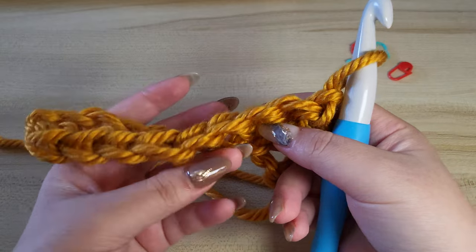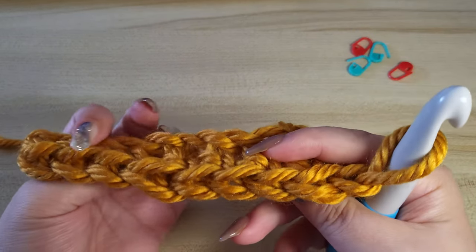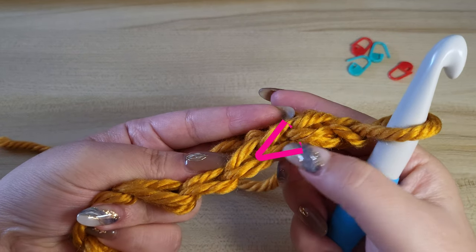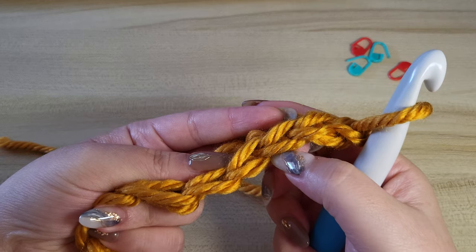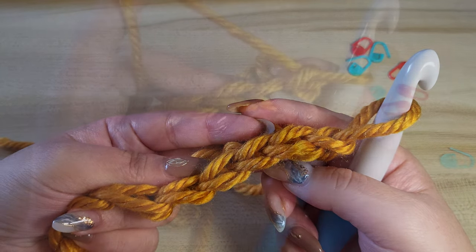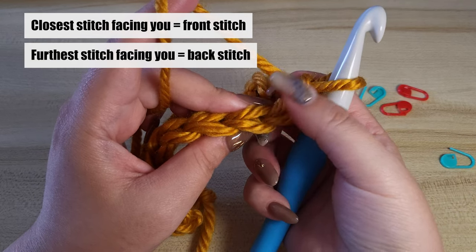When you see the stitches from the top, in crochet you usually have stitches that look like a sideways V — like that. So each of the stitches of the V will have a front and a back loop. This will be considered as the front stitch and that will be the back stitch.